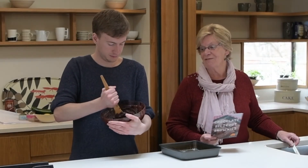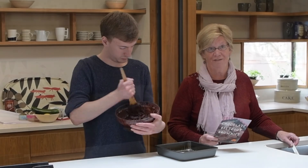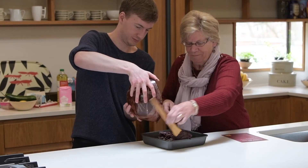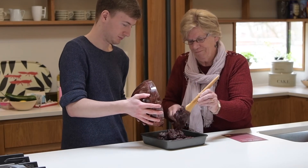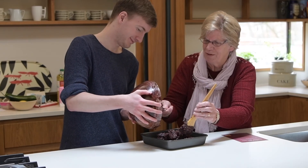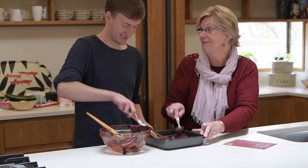We've mixed everything together. Callum is finishing the final mix now. We've greased the tray, so we're going to pop the mixture into the tray and then put it in here. Pop it in the oven for 45 minutes at 180 degrees.